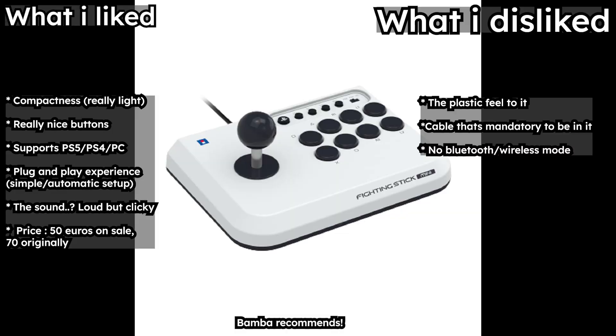What I like about this controller is its compactness. It is really light to carry and quite small, yet perfect for the hands. I could easily take this to school in my bag. The buttons are nice and clicky. It supports PS5, PS4, and PC, and gets recognized with most games instantly without much effort. I like the click sound too — it's loud and satisfying. The price is another nice factor, which is around 50 euros on sale and 70 originally.